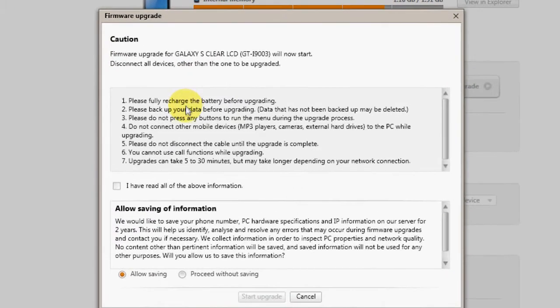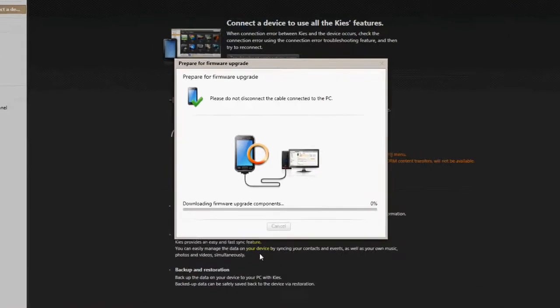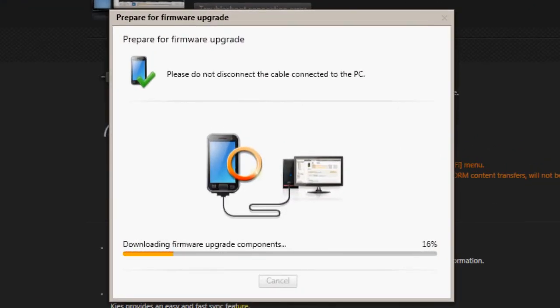Please read the instructions thoroughly before commencing the update. This entire process may take around 20 to 30 minutes, so make sure your phone is fully charged. All this while, do not remove the USB cable or press any other button on your phone.